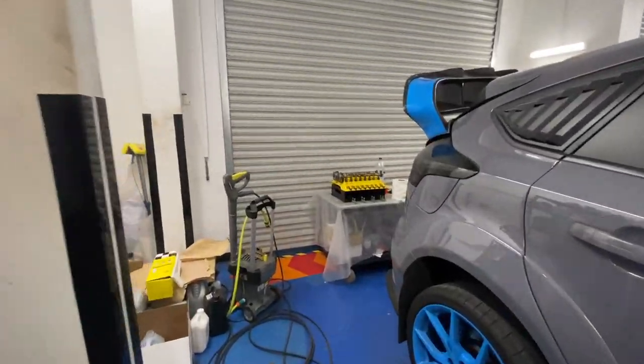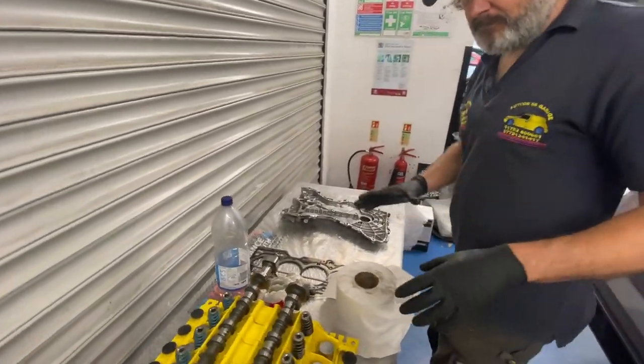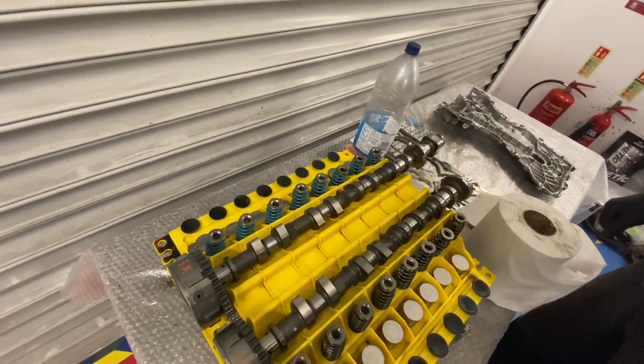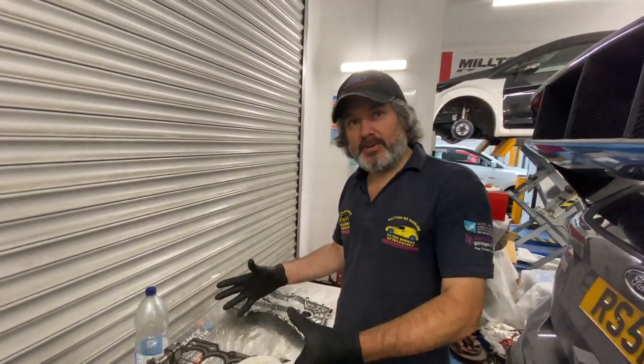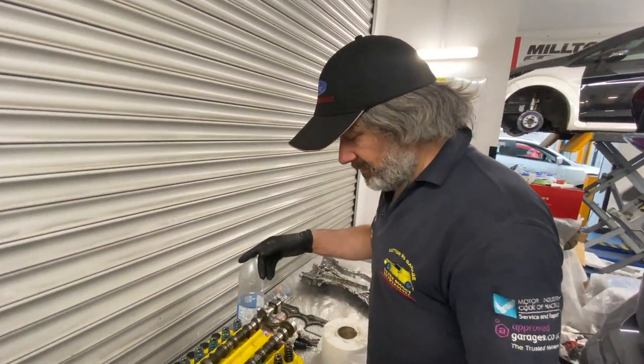If we move over to the bench, we've got the timing cover to hand. Before we talk about that, let's look at the cylinder head strip-down organizer — that's what we'll call it today. So you get these: hams, valve springs, valves.